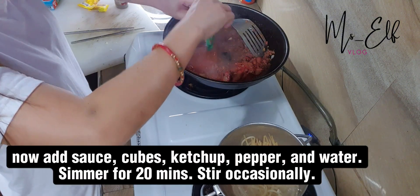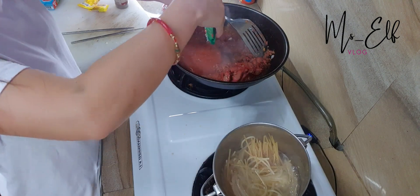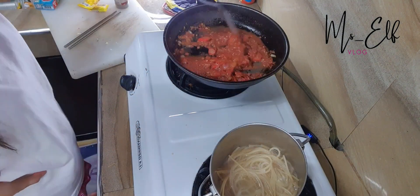Now add sauce cubes, ketchup, pepper, and water. Simmer for 20 minutes, stirring occasionally.